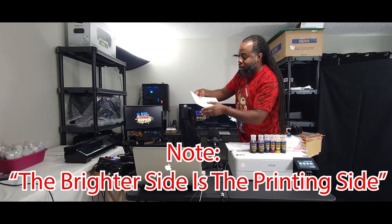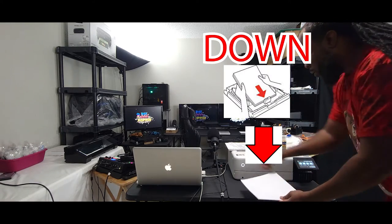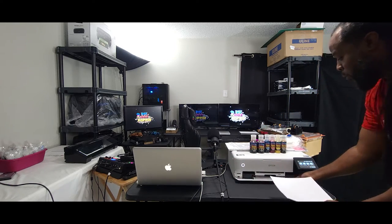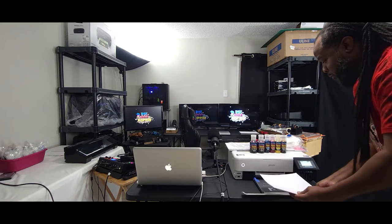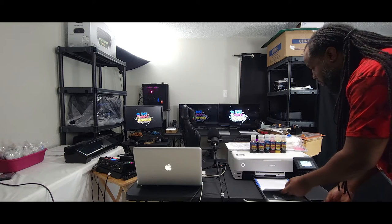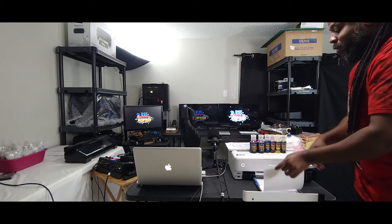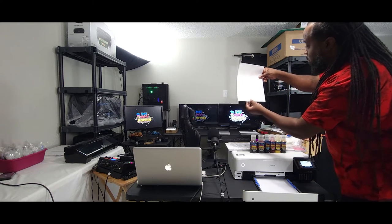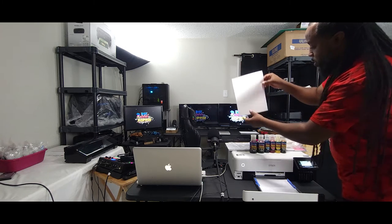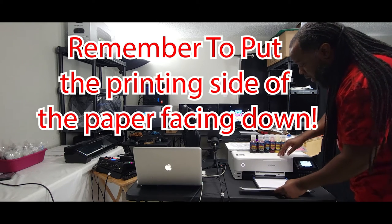So I will go to the printer with the front side, open up the printer tray, pull out the printer tray, and load in the paper. You can always double check to make sure you are doing the right side — you can tell one side looks smoother than the other. So I am going to put that back inside and load it back in my tray.